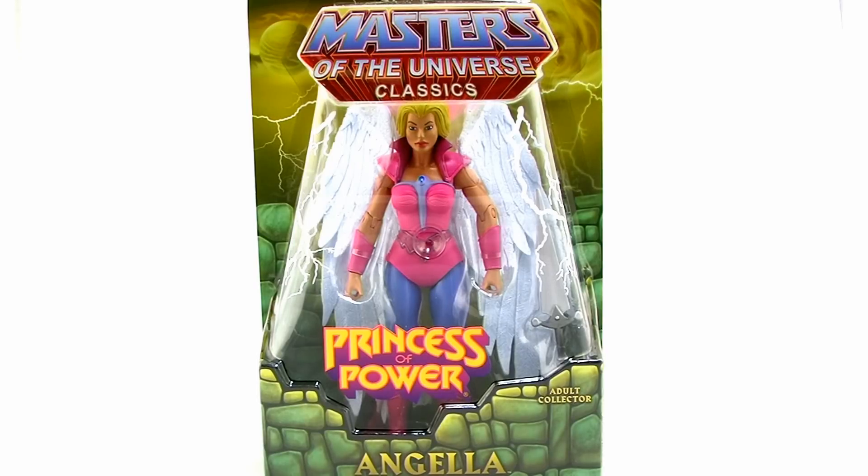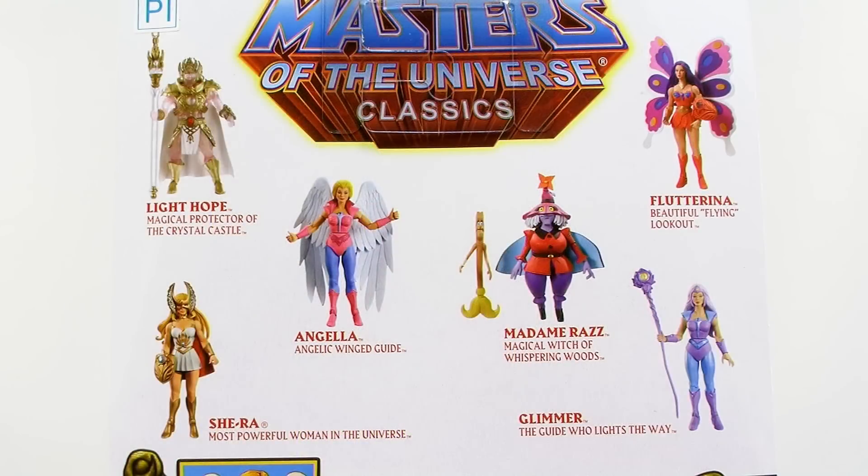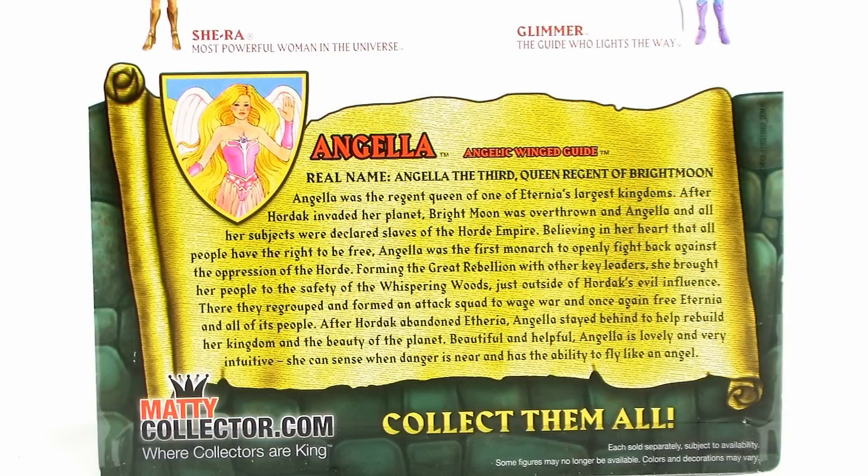She comes in the standard Masters of the Universe Classics blister card packaging, fully showcasing the action figure within, and complete with that Princess of Power sticker right there on the front of the blister bubble. The back of the box showcases a selection of other figures from the Classics line, and down below that we get a brand new bio for Queen Angella.